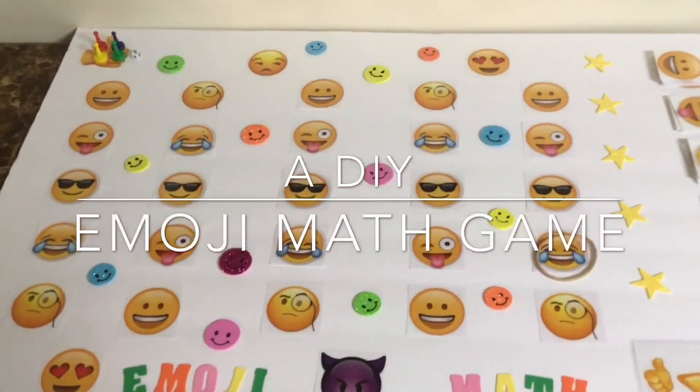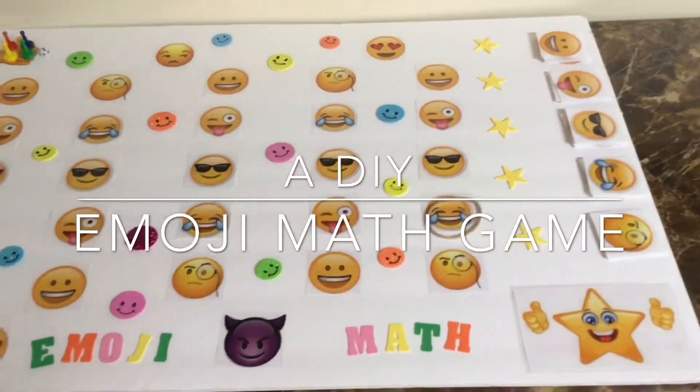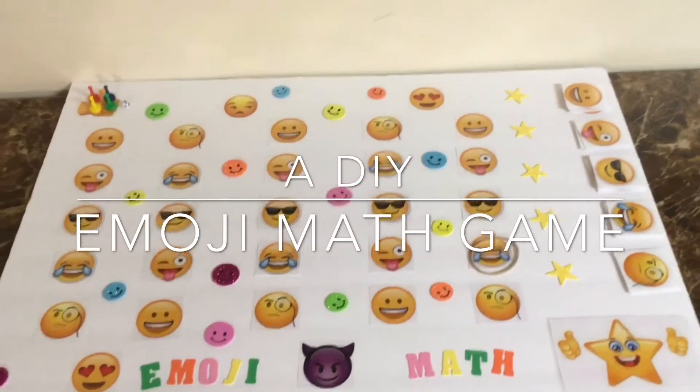Hi there, today I'd like to share with you Emoji Math. This game was created by my oldest son when he was about 10 years old to practice multiplication.